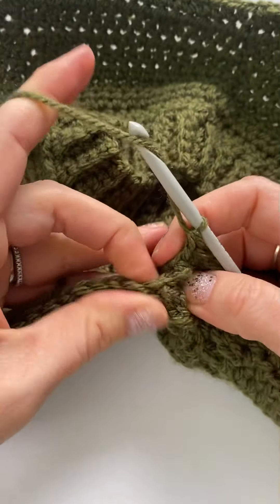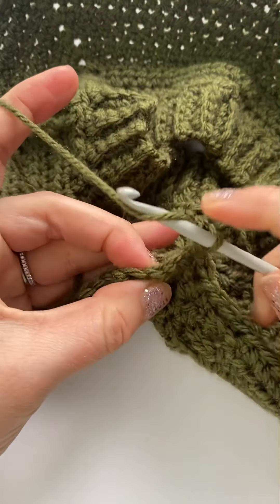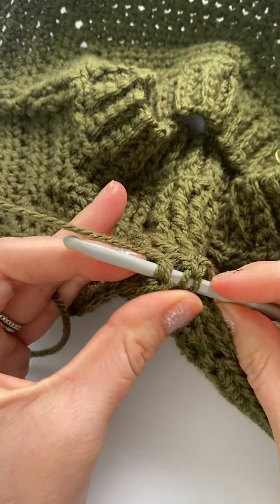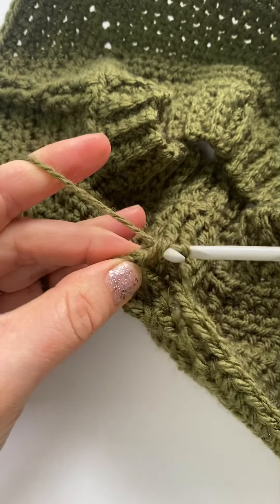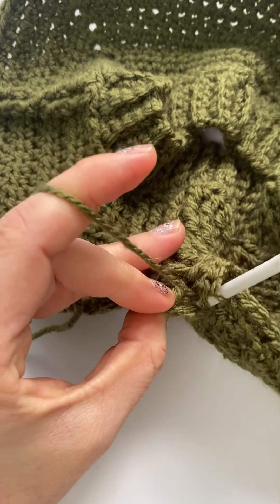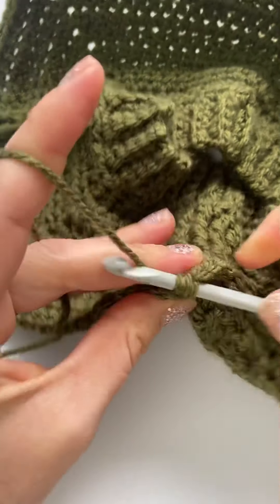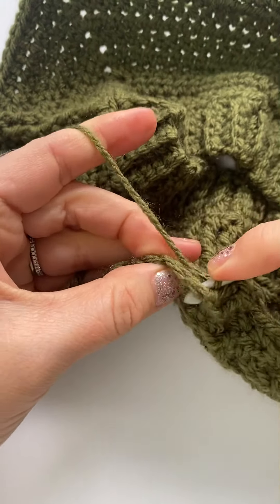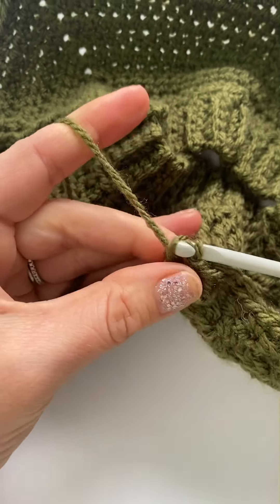Now here are the other stitches, so I'm going to go around that one and that one.